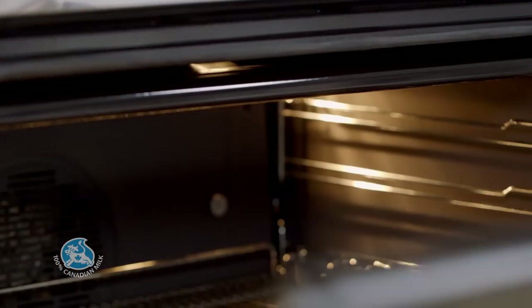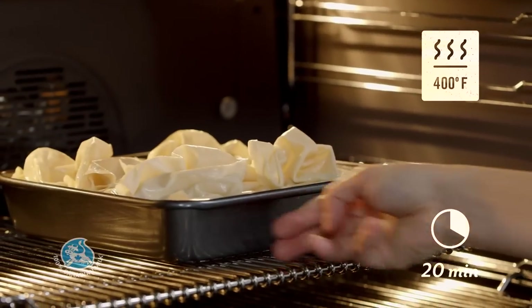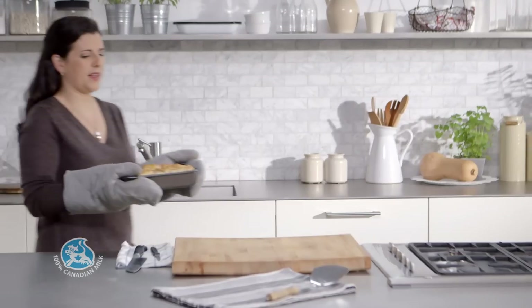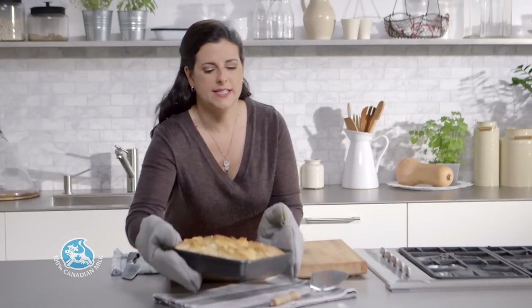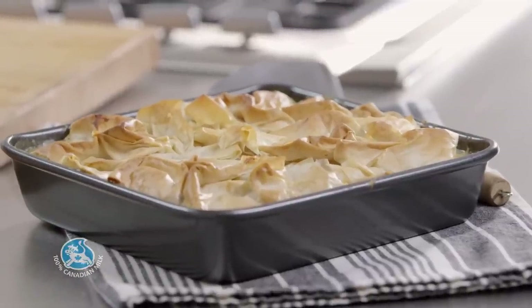Bake in a preheated oven at 400 degrees Fahrenheit for 20 minutes, or until the filling is hot and bubbling and the phyllo is golden. The pot pie is ready and it smells incredible. Let it stand 10 minutes before serving. This satisfying dish is the perfect way to enjoy root vegetables.